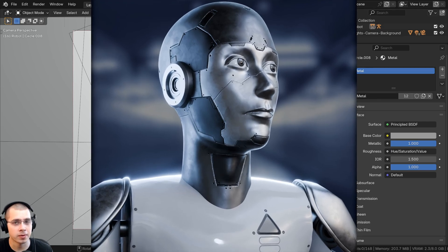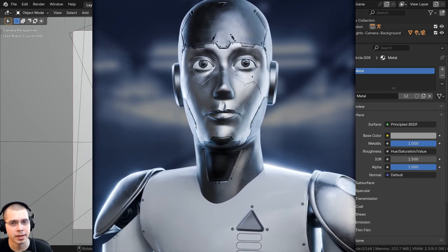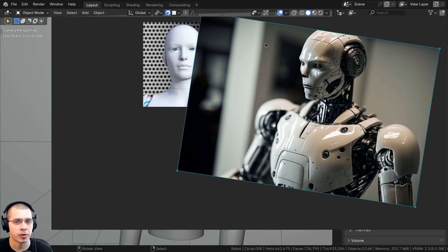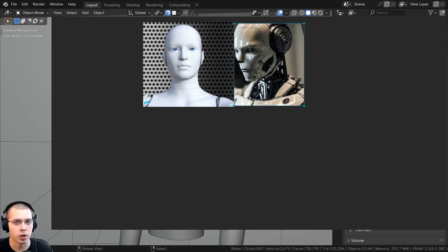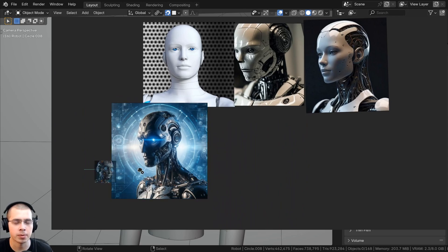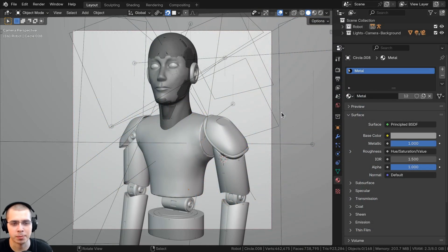To start off, I gathered some reference images online of different sci-fi humanoid robots to get an idea. I basically created a reference board using Puref. Puref is a really cool program where you can just drag and drop images from the internet into the program, scale and crop the images, and make a really nice reference board for your project. I put that on a separate monitor as I was creating the robot.